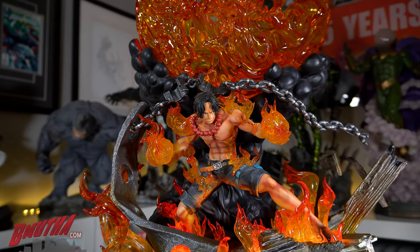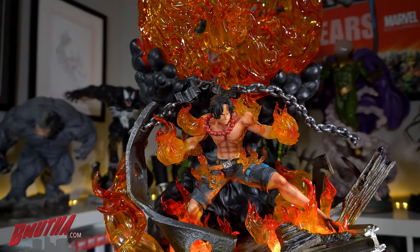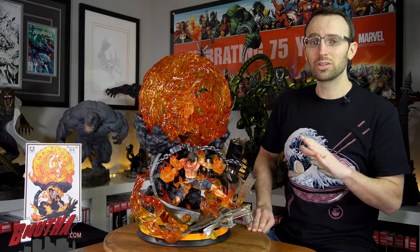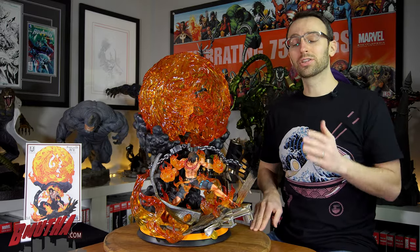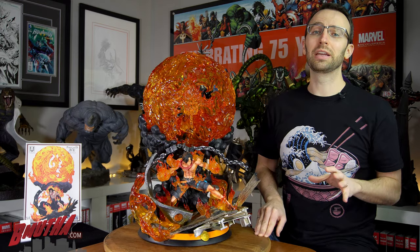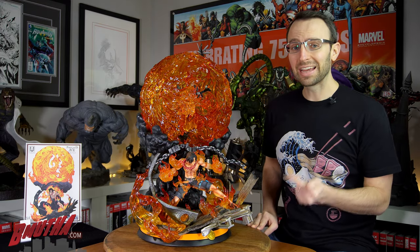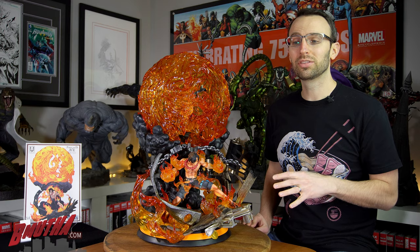I finally have the statue here, and in those statue awards it did pick up the best medium size statue award for 2018, then went on to finish a very respectable third place in the final statue of the year voting. So does this statue deserve all those accolades? We're going to get into the review — we're going to count down my three favorite things about this statue and find out right now.